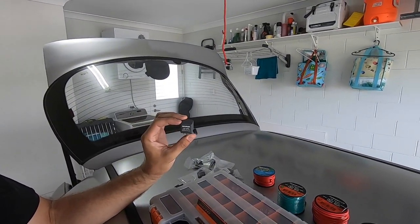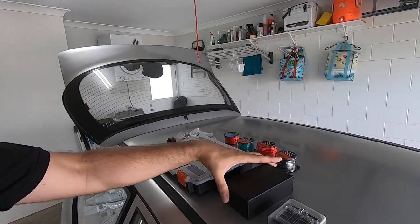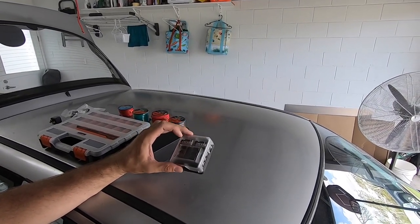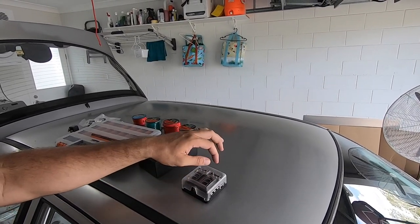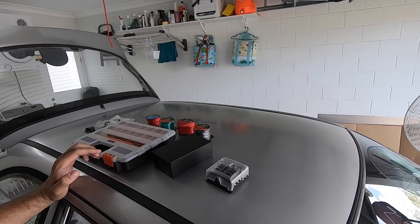A few people have messaged me asking how I'm going to do it and where I'm going to place it — on the dash or somewhere else — and I'll explain that shortly. We've got a whole bunch of cable, a relay, switches with an LED at the top, a bunch of electrical connectors, a jiffy box from Jaycar, and a fuse block that can run both a positive and a negative. All your ground wires run to it, one common ground out, one common power feed in, and all your power feeds come straight out — perfect for this application.